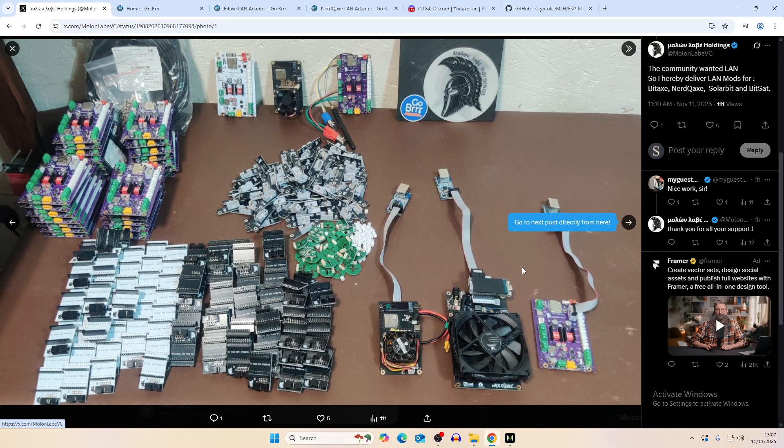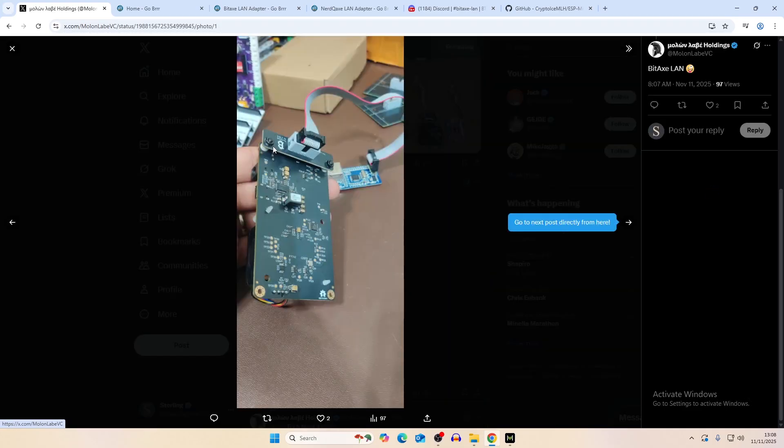It could potentially be done for other devices like the BitAxe Hex, the Zyber 8, or the Gamma Turbo. I might send one to them to tinker with the Gamma Turbo and maybe make a prototype for that. They've printed out a bunch and I'm assuming after this video a lot of people will want a LAN upgrade for their BitAxe or Nerd QAxe miner.